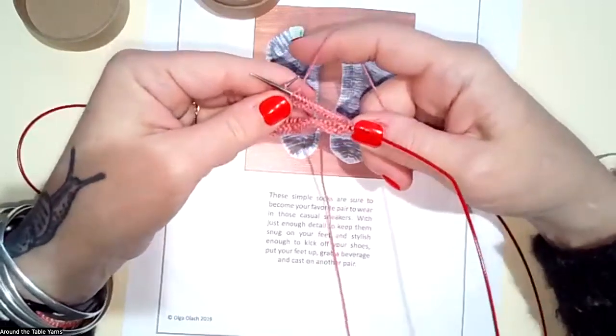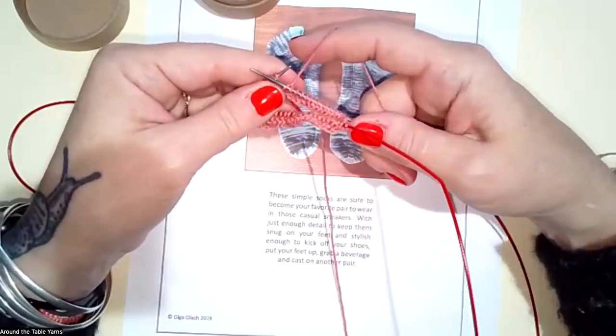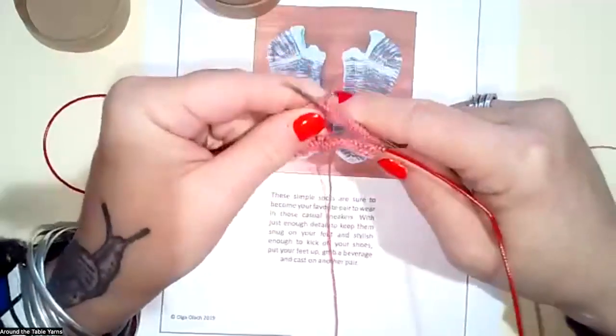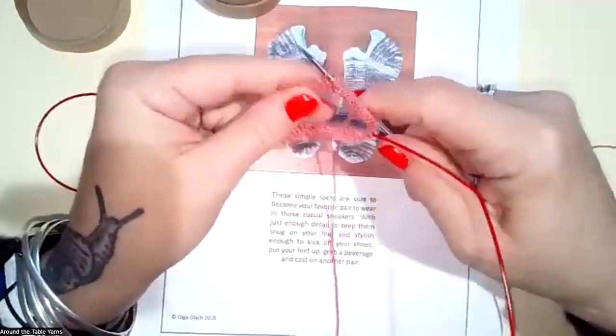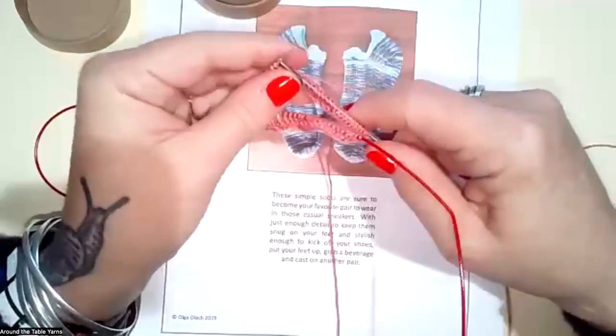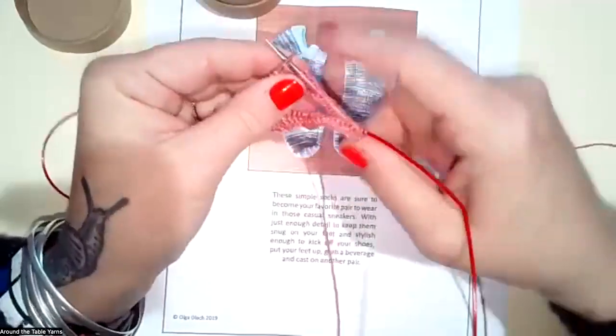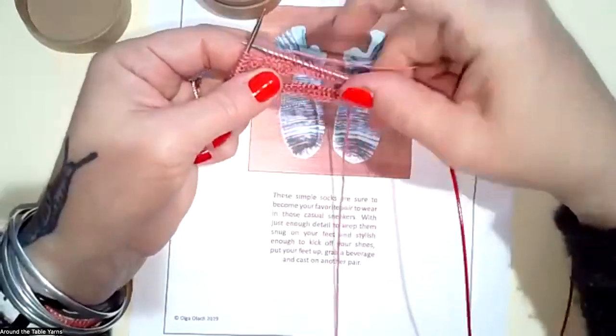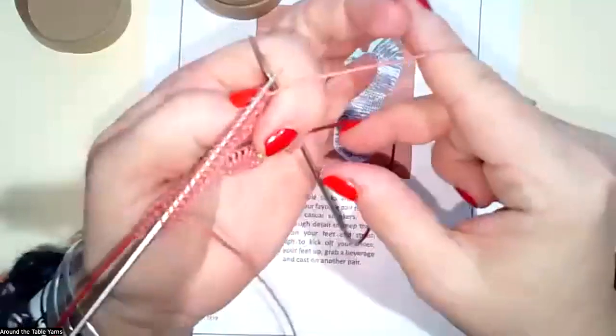This is the point where you make the short row — make double stitch. If you wanted to write it down: slip the next stitch purlwise and lift the working yarn from the front to the back over the top of the needle. Then knit the next number of stitches. That's my first short row.